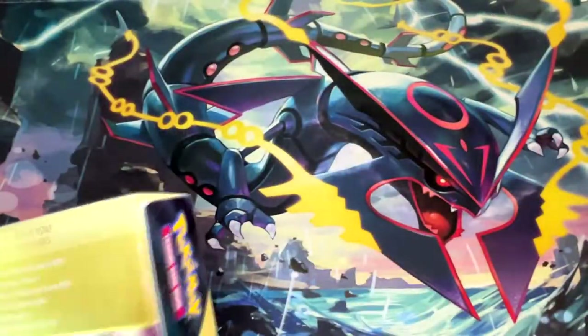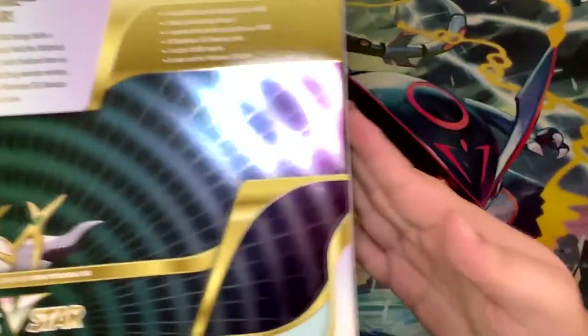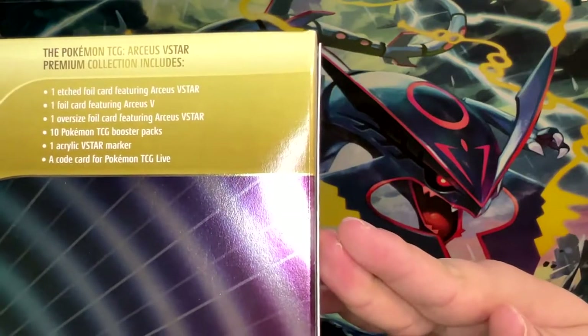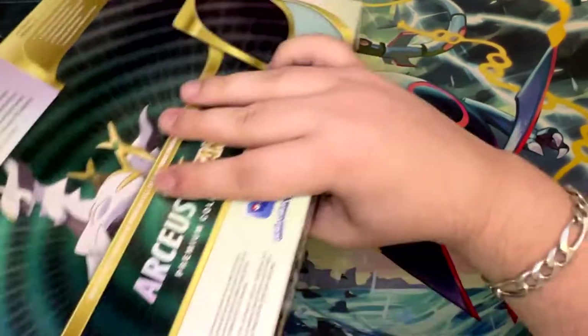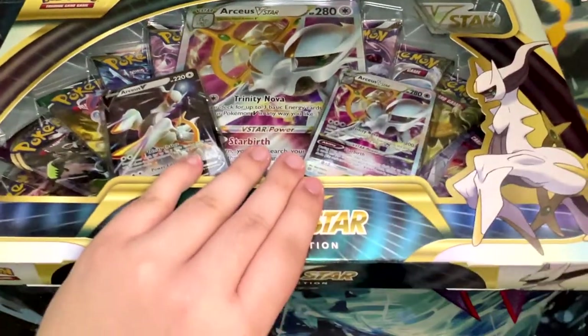The value of this box is pretty good as I turn it around to give you a good look at it — see what's included. And of course the main reason why you would buy this is if you want to build an Arceus V-Star deck, which in my opinion is still a pretty good deck.